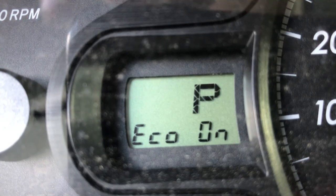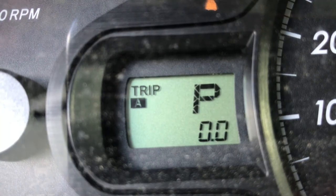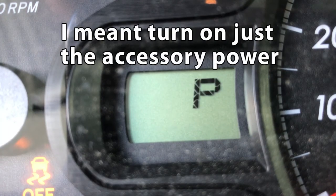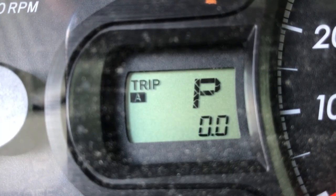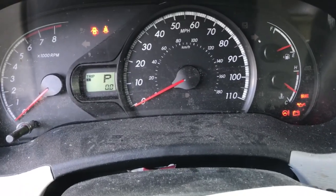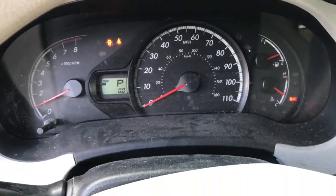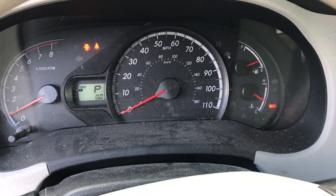To remove the maintenance required light, first switch to Trip A, then turn the engine off. Press and hold the button, then turn the engine on. You'll see it blinking — wait until it counts down, and there we go. Now the maintenance required light is gone. If I turn the engine on completely, it no longer says maintenance required.